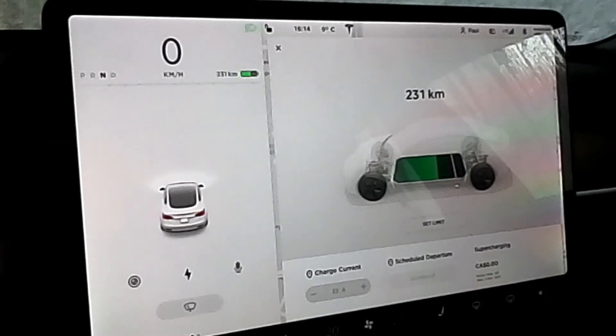Well, guess where we are — in a car wash! I'm taking my Tesla through a standard non-touch car wash. It's got paint protection film on it and we'll see how it goes. Apparently this is not unusual but we'll see.